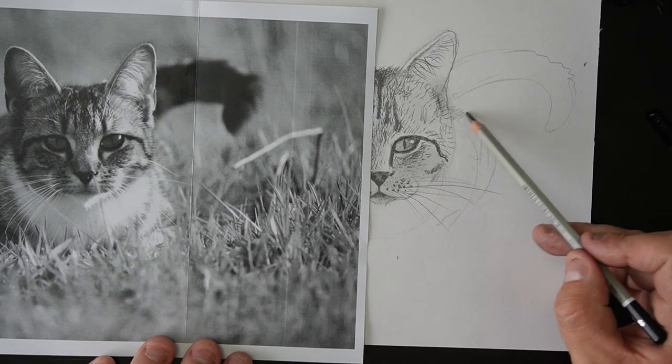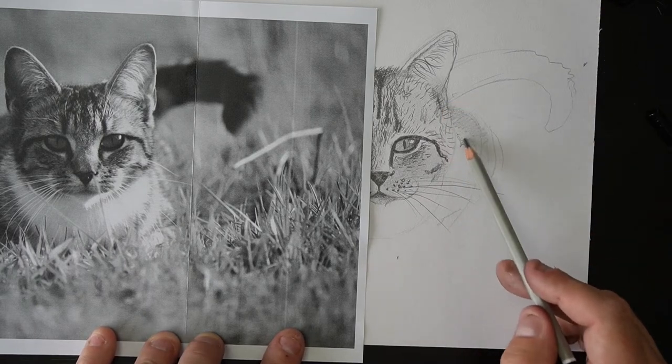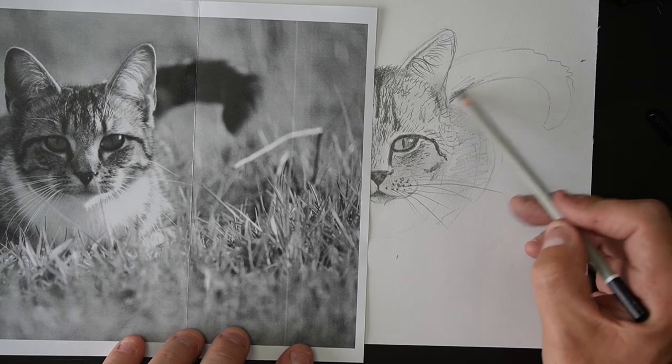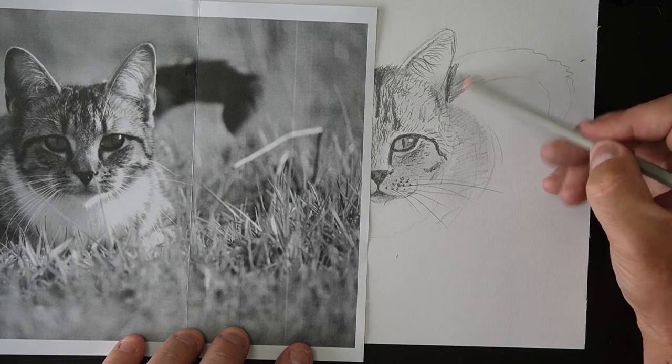So the body sort of comes through here like this. It's really getting out of focus on that side, but that's fine. And then the tail is coming up — it's quite dark, so we'll just do a reasonably dark like this.